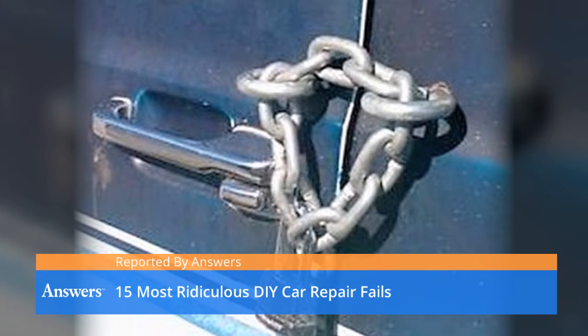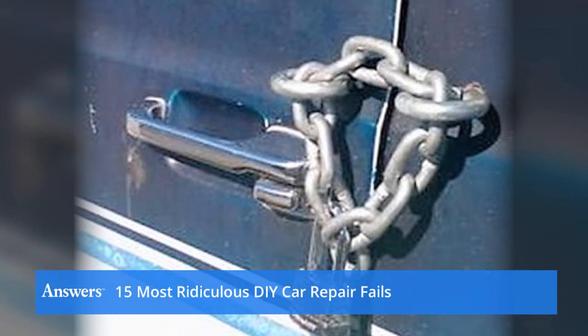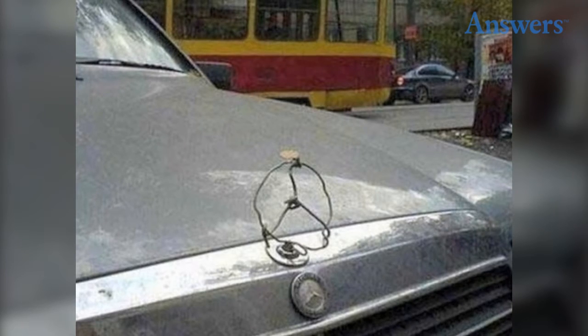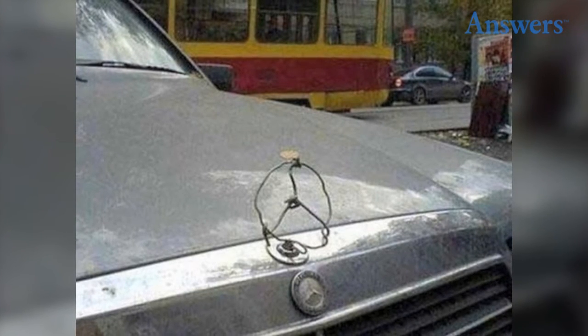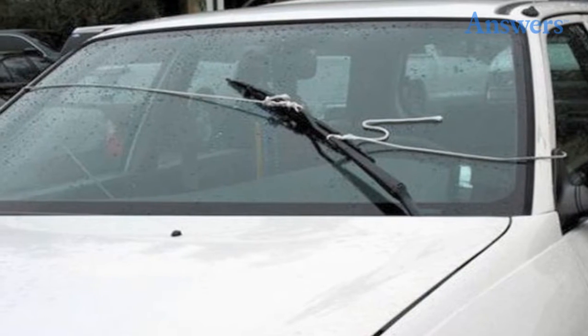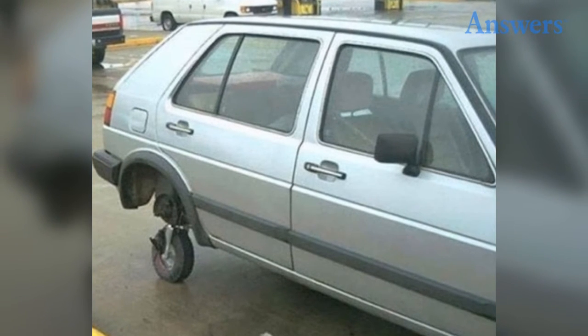15 most ridiculous DIY car repair fails. Sometimes doing it yourself is not the best idea. Homemade hood ornament — hey, Mercedes is a Mercedes, make it work. Now that's creative. Size matters — one of these wheels is not like the other.